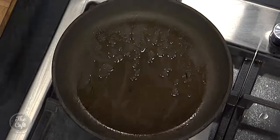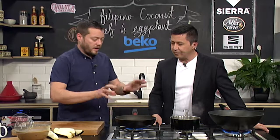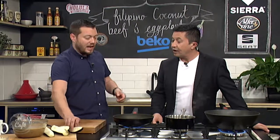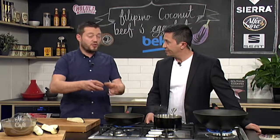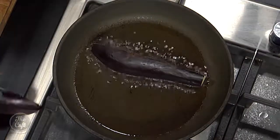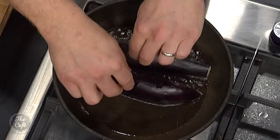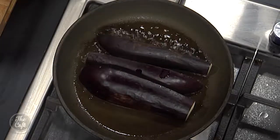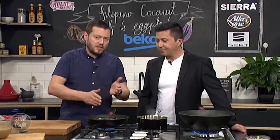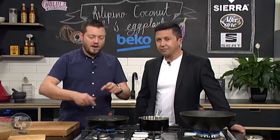Another pan on the stove, get it nice and hot, good amount of oil in there. When you cook eggplant in a pan you want to get it really hot so you can get the color in there and seal it. If you don't get your pan hot it's just gonna suck all that oil in and get soggy and oily. Get the oil hot, pop it in — you want to hear that sizzle. Brown it on all sides including the skin side.